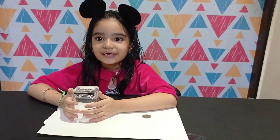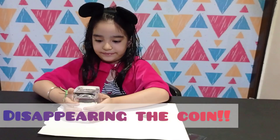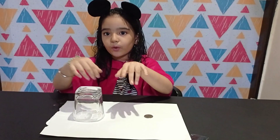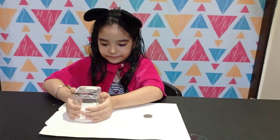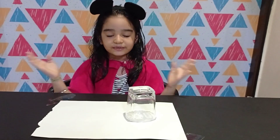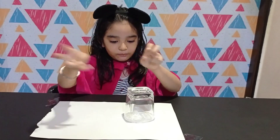My second magic is disappearing the coin. This is a coin and this is a glass. Hocus focus, one two three. I will take back the coin — hocus focus, one two three.